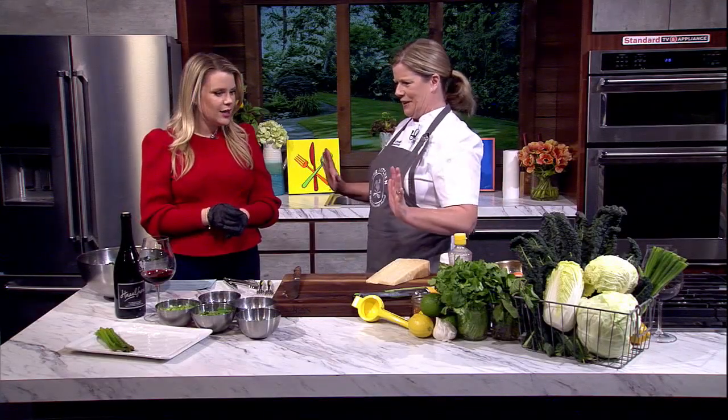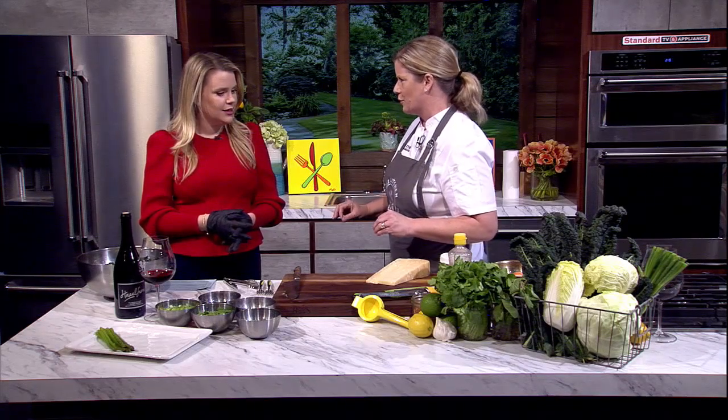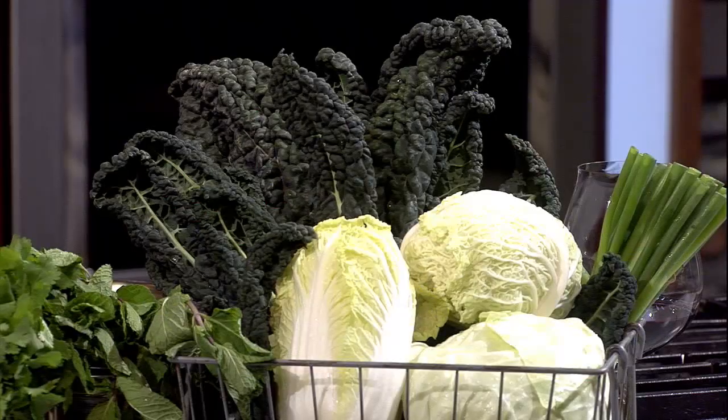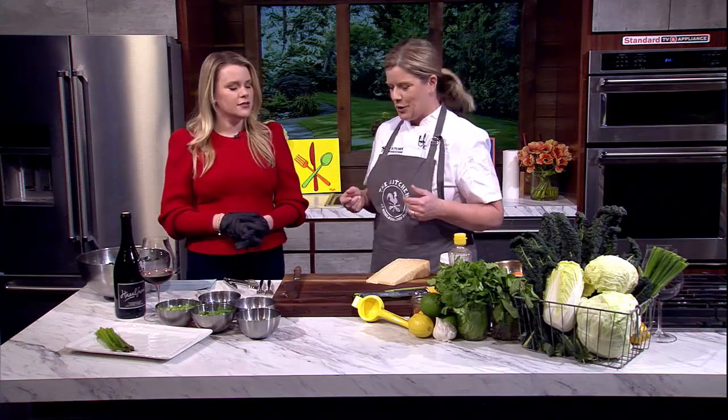This is a fun segment to do. I love pushing vegetables on people — it's what I'm known for, making things like kale. We're going to work with vegetables that are in season right now to make a heart healthy meal. Just because it's Valentine's Day, why not celebrate in a way that's still helpful — get our fiber, get our nutrients. Top it off with some red wine, which is heart healthy.